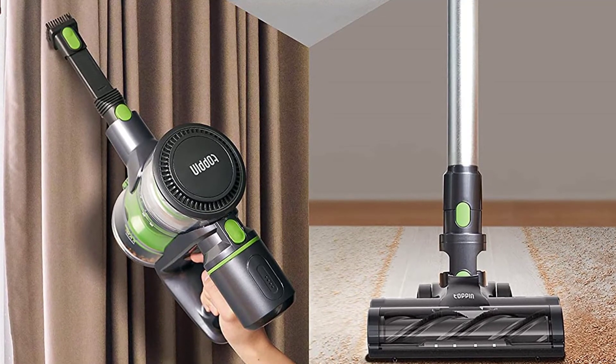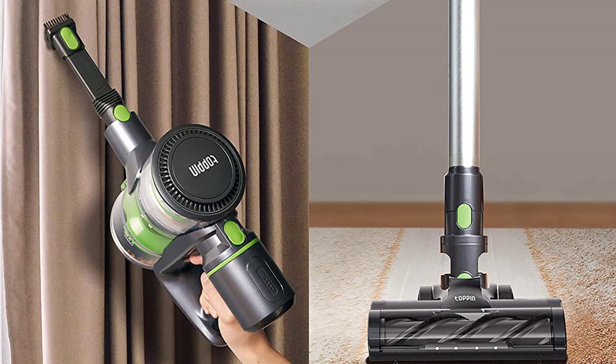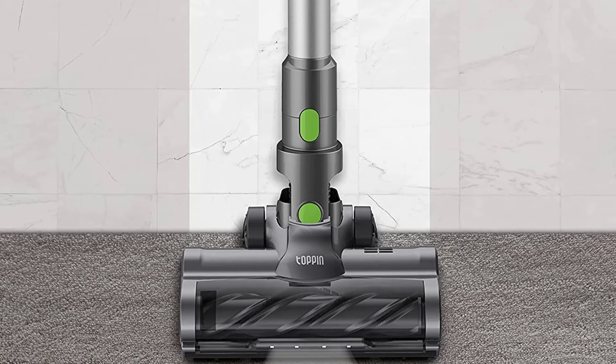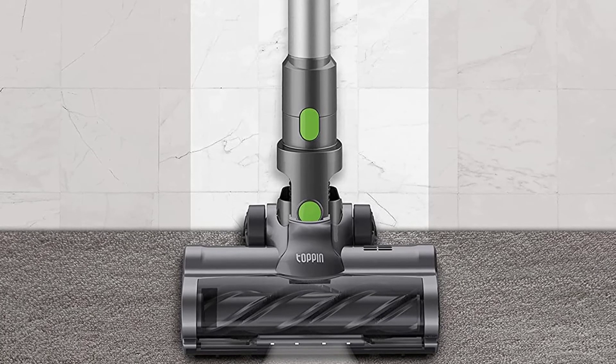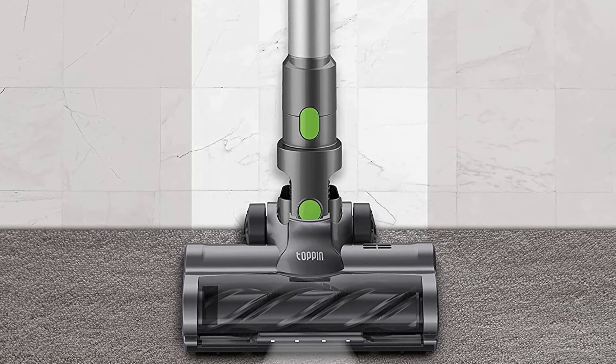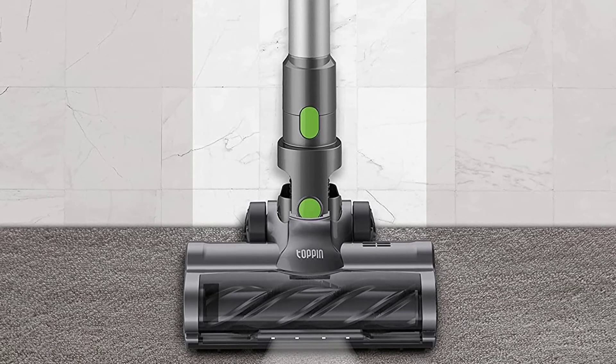Users will appreciate the swiveling neck that lets them poke the floor head beneath low-hanging furniture from all angles. The adjustable wand extends and retracts at will, giving you full control over any spot-cleaning task on hand. Weighing just 5.5 pounds, getting at cobwebs and dirt on above-ground surfaces couldn't be easier.